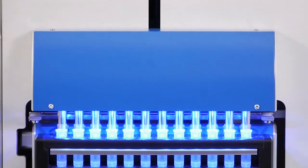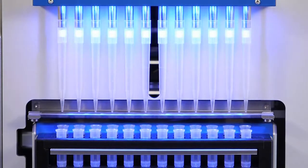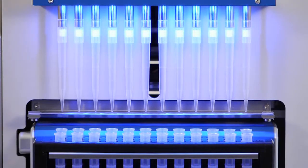At first, tips are taken out of the rack via the tip carrier. Now, the lysis buffer, which is contained in the Foodproof Magnetic Preparation Kit 1, is added to the tubes containing the samples by the tubing system.